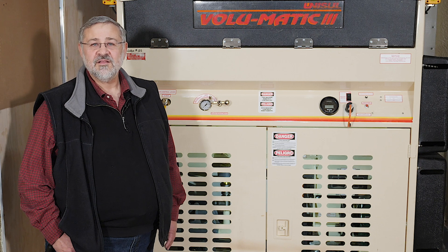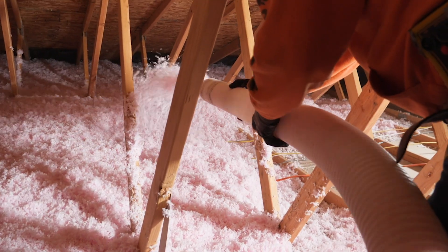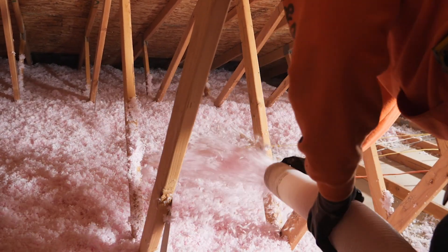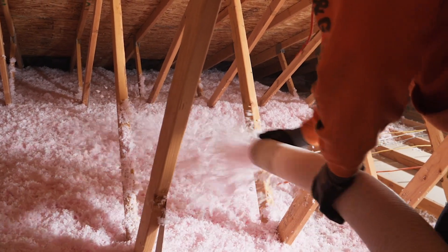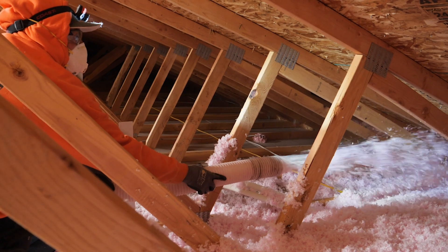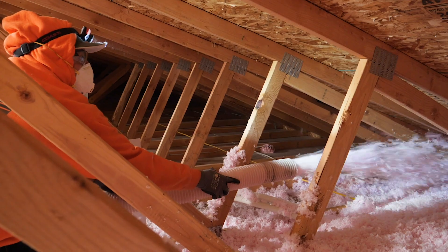With any loose fill product, the key to proper coverage is having the correct balance of air flow to material flow. If you have too much air, it can be difficult to control the material to achieve uniform depth and you will not achieve the proper R value. Too little air may cause the hose to clog, and you'll fall short of the correct coverage, and that can cost you money.